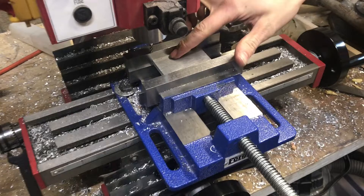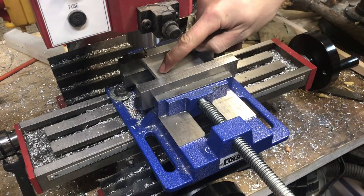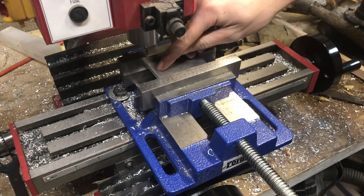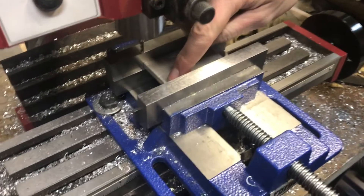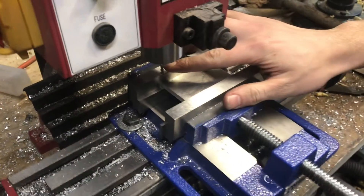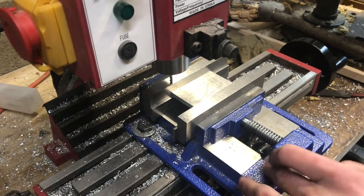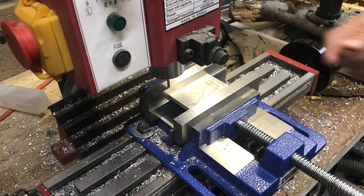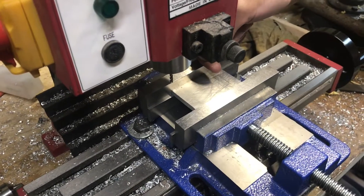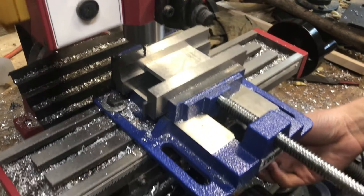Next I'm going to move my end mill so it's halfway in between my jaws — that'll be the starting point of the slot. I'll plunge down, come either direction, plunge down more, and keep going down until all the way through the part. I could probably take it in one pass since it's aluminum, but eighth-inch bits are easy to break, so I'll take it slowly. At 886 thousandths down that will give me the center of my part, so I will move down that much.